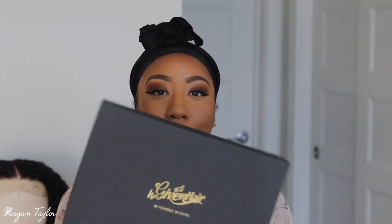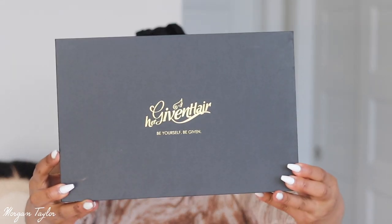Today I have a wig from Her Giving Hair, which I have not gotten a wig from them in a very long time, so I'm super excited. This wig is a 13 by 6 lace front wig and the curl texture is like a 3b/3c, they stated, so I'm super excited to try it.